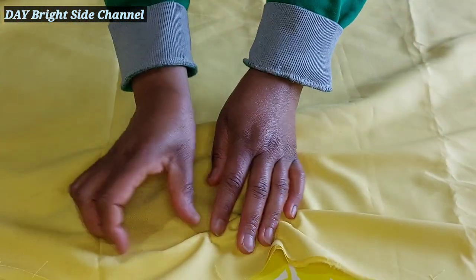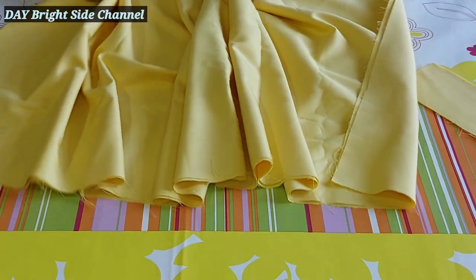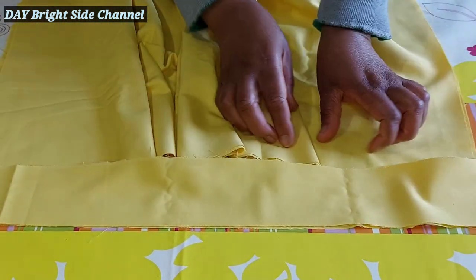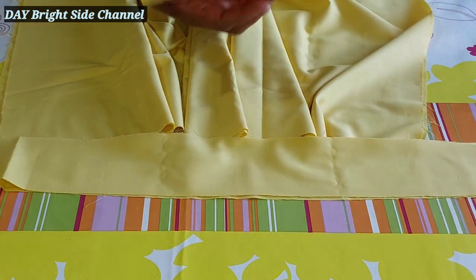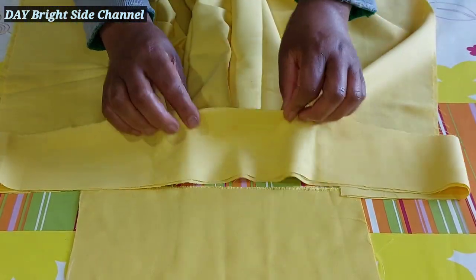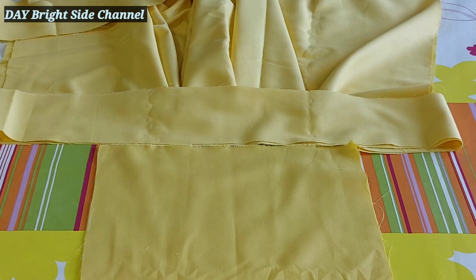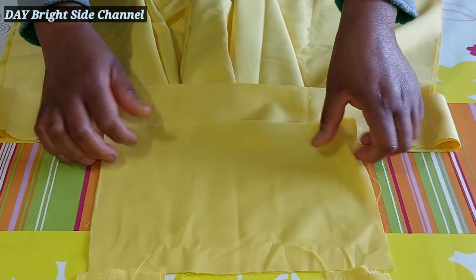I'm going to gather this place, sew the gathers together here. After I've sewn and gathered this, the band will be placed here. This one will be the belt that will sit here and here — I hope that's clear.